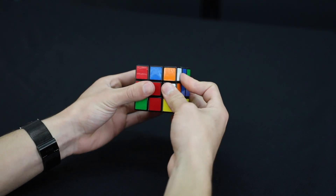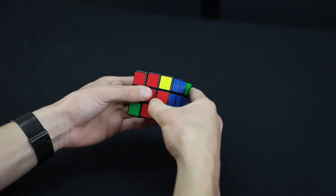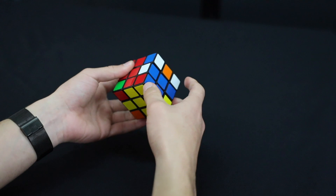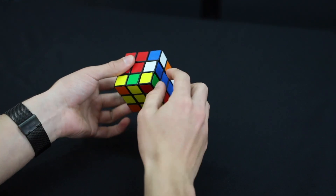After repeating the right-handed algorithm several times, we just got it — that corner is now solved. Once you have a corner done, move the top layer to bring the next unsolved corner into position, then do the right-handed algorithm again on that new corner.